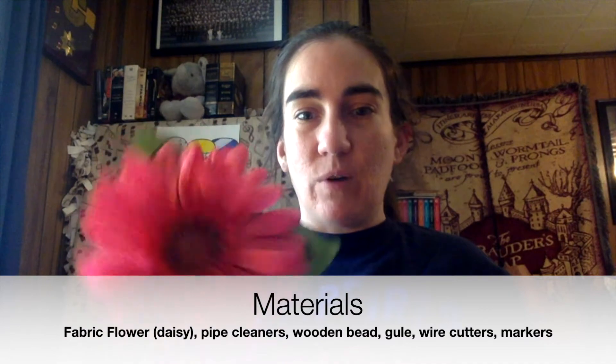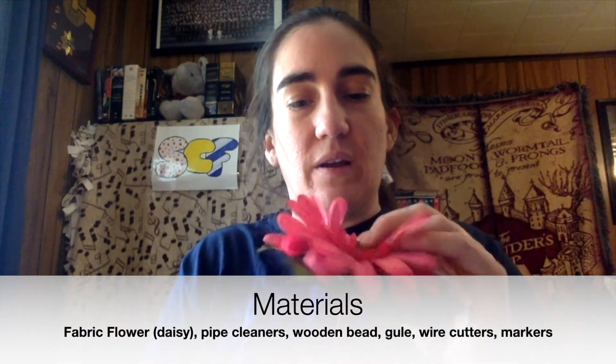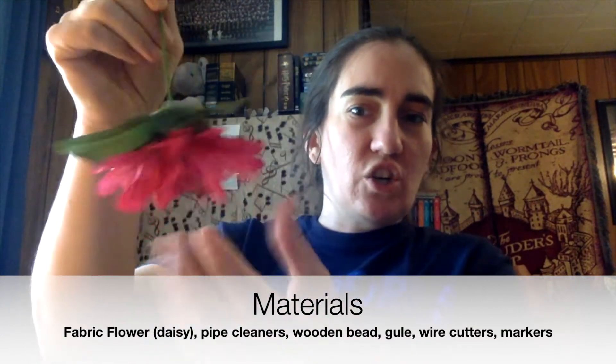We'll go over our material list first about what you'll need. The first thing is you will need a fabric flower — a daisy type works well — one where the center comes out pretty easily, and this can work well as a tutu or a skirt, however you want to look at that.